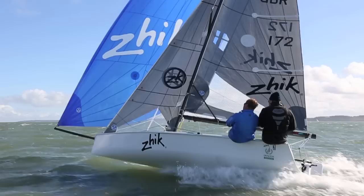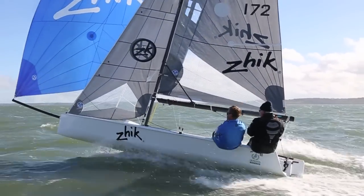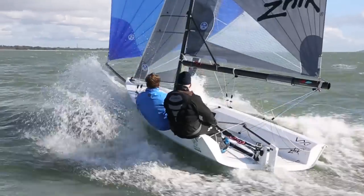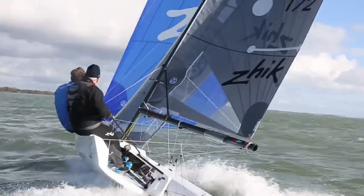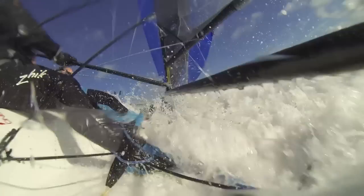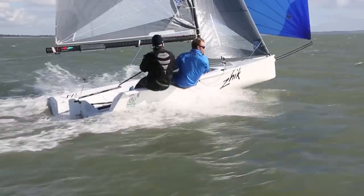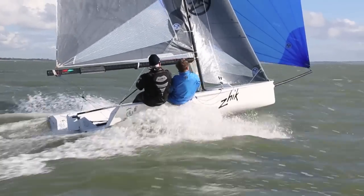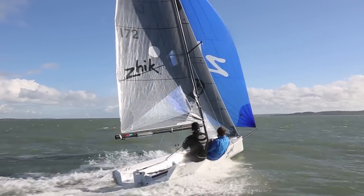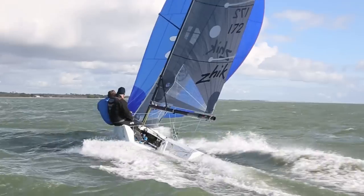Shut up and sit down. Let's cut to the chase — this is a superb boat. In fact I'll go further, this is one of my favourite boats of 2014, no question.